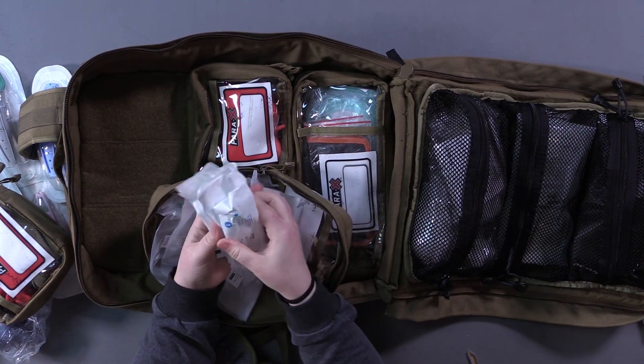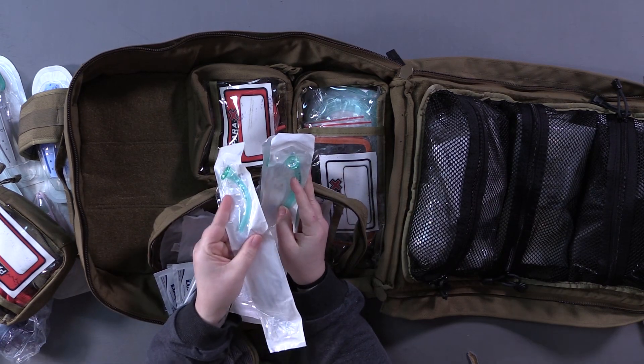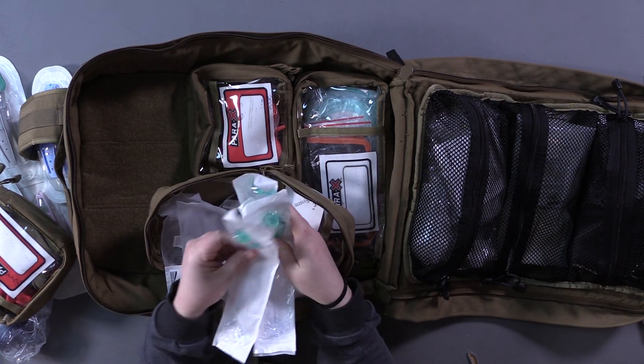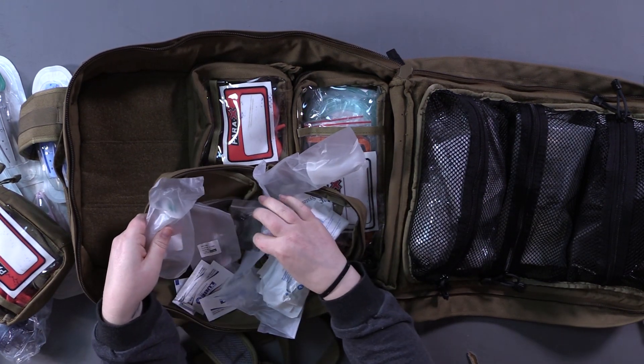This section has airways — a bunch of different sized NPAs with lube, going from preemie and infant all the way up to young teenager. I'd rather you have a bigger NPA than too small, because you can always trim it. For little kids you do need a pediatric size because their nostril is so small it'll squeeze the tube shut and they won't get enough air. We also have a bunch of pediatric OPAs — these hold your tongue forward to protect your airway, with a bunch of different sizes.